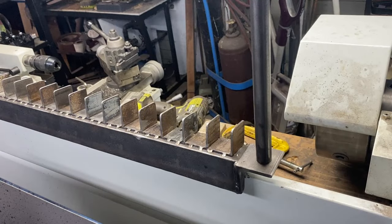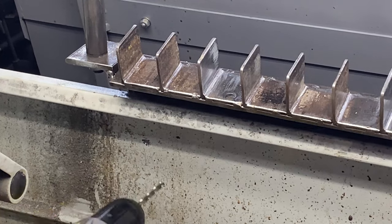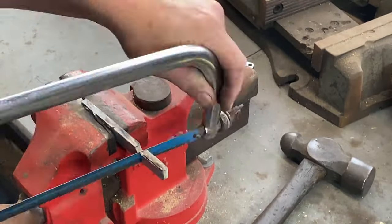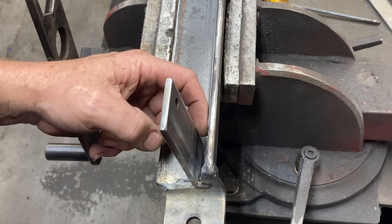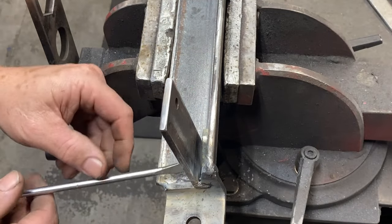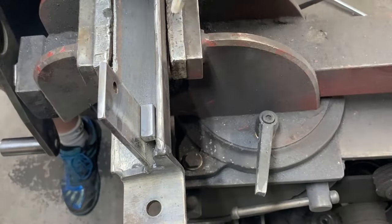With everything bolted back in place, the bar holds all the weight but there is some wobble, so I'm going to make a bracket that goes from the tool holder onto the splashback of the lathe. I drill a hole in the splashback to mark out onto the mounting bracket later. I make a small filler piece, clean it up on the belt grinder, and weld it in to give more support to the bracket. An additional block is welded at the top for further support.